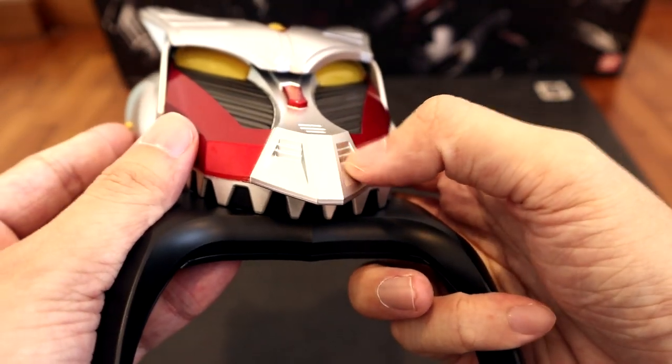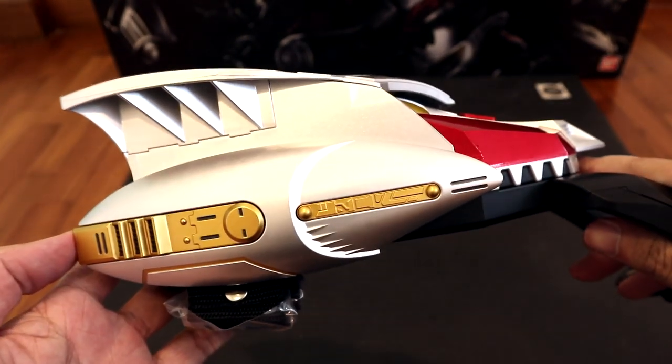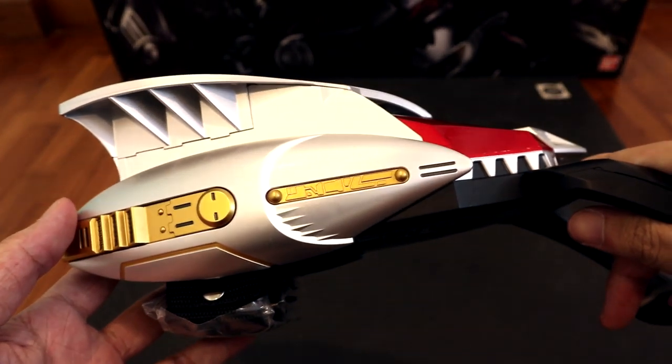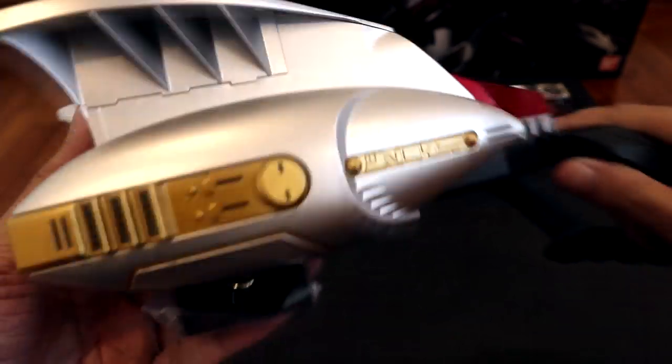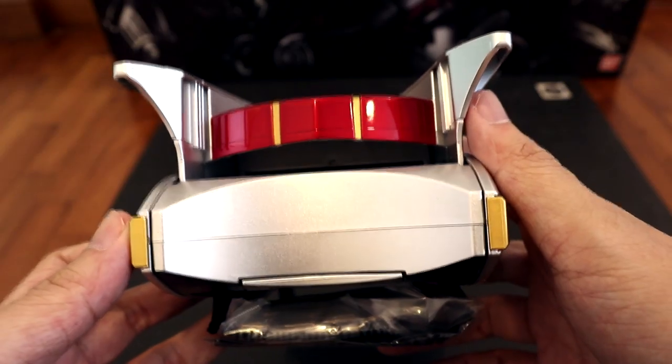Continuing on the sides — very, very well done overall. The other side is just a mirror image of the left side. And the back just looks sort of like this.